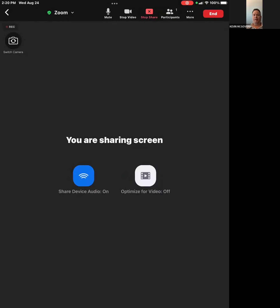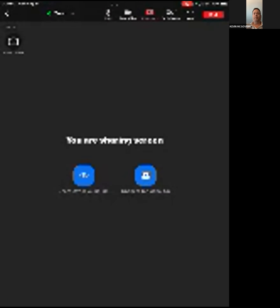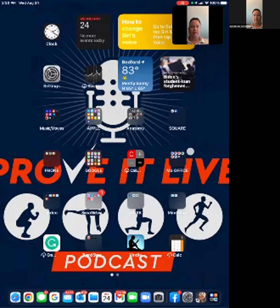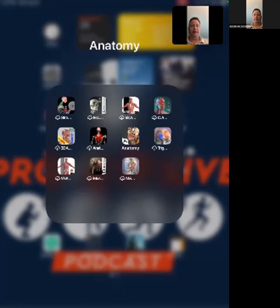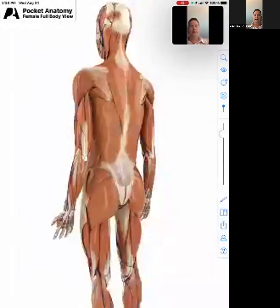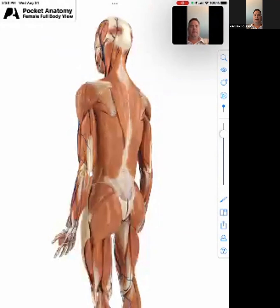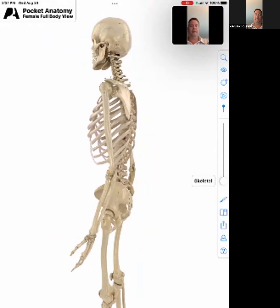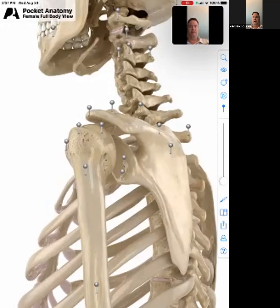Hey, everybody. This is Dr. Kevin McGovern, and I'm here to show you some information on our shoulder. I'm going to open up this cool app that I have to talk about the shoulder. It's the whole musculoskeletal system, but we're going to pare it down and really kind of blow this up here.